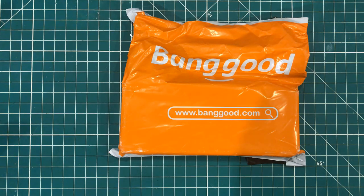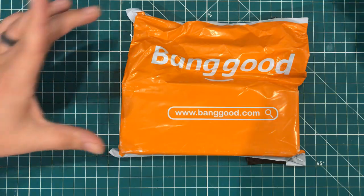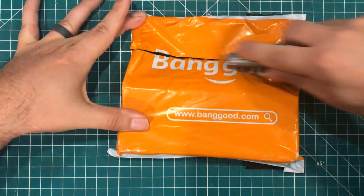Hey everybody, I hope you're having a fantastic day. I am because I got something I've been wanting for a long time from Banggood. Let's check it out.